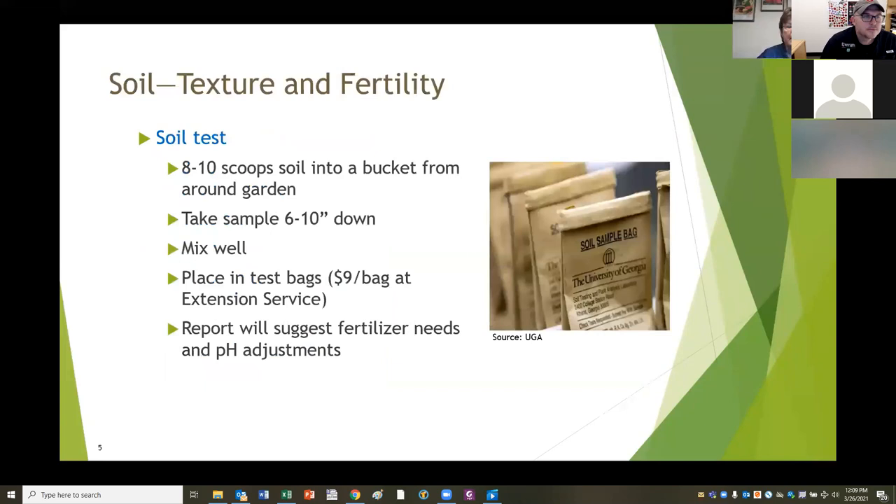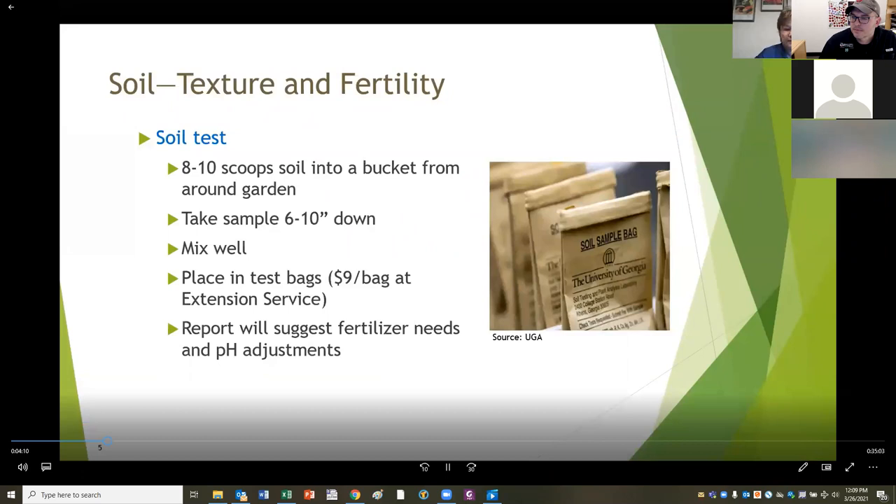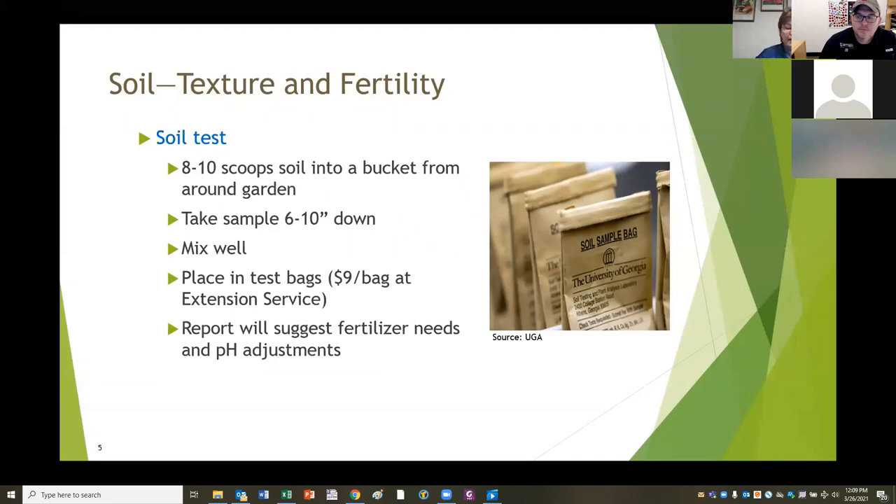The next thing is soil texture and fertility. Obviously your plants are growing in the soil and they have to have really good soil to grow. The best thing you can do for yourself is to have a soil test done. I didn't do this for a number of years, and once I finally did, I realized I wasted an awful lot of time. Go to the Extension Service - you'll find little brown paper bags there, a soil sample bag. It costs about nine dollars to have the test done.